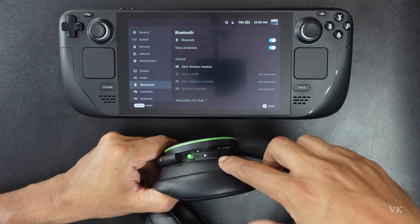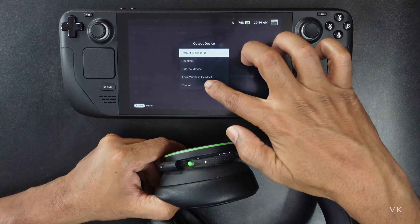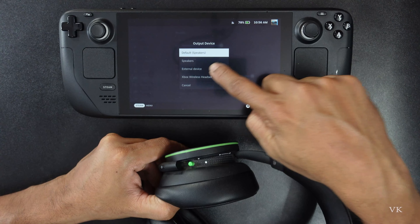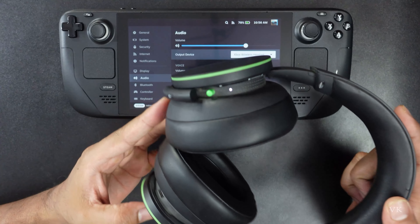Now you can use your headset. You can also verify in the audio settings — you need to change the output to Xbox wireless headset. Now you can hear the game sounds from this Xbox wireless headset.